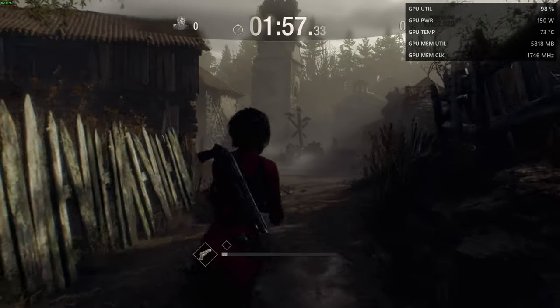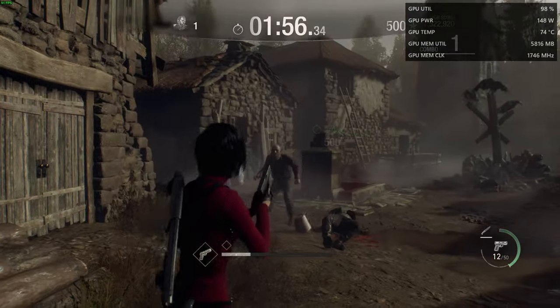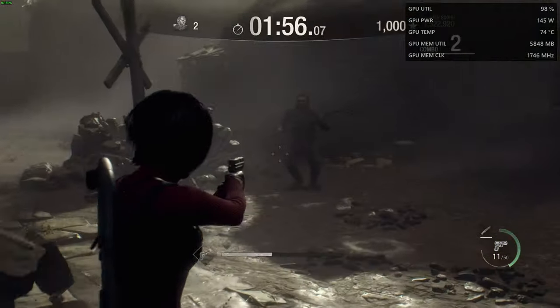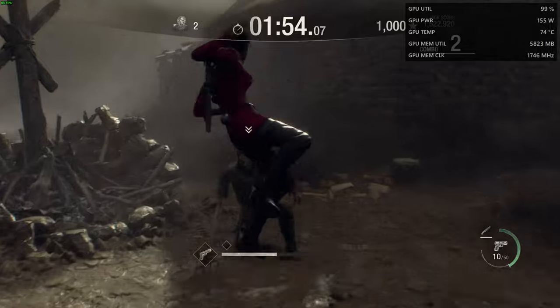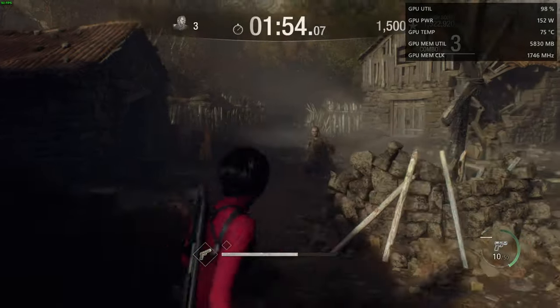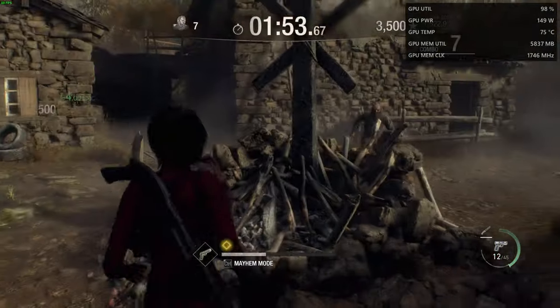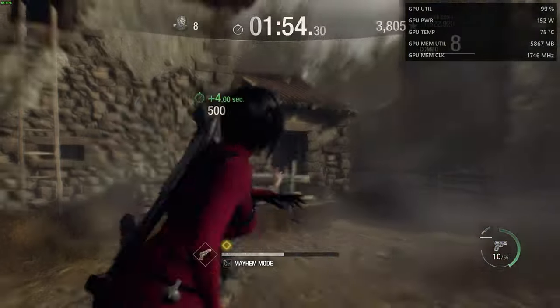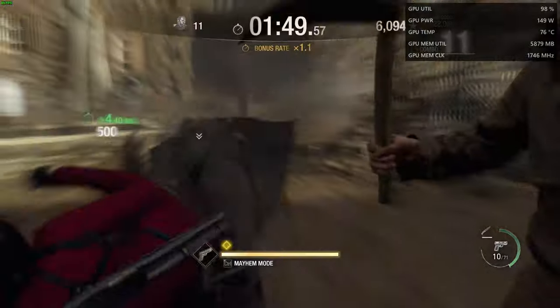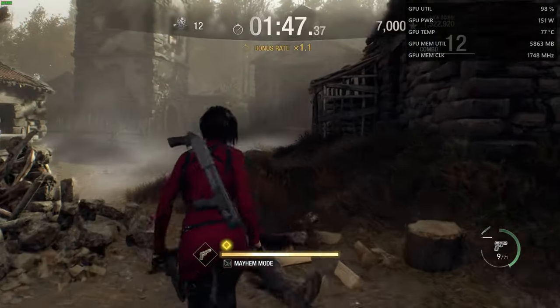So I went into Resident Evil 4 Remake and played some mercenaries to see gaming performance, stability, and temps. We're in the game and it's getting about 73–74 Celsius — doing pretty good actually. We're doing this just to make sure everything is performing as it should, with no temperature problems or anything. And yeah, it's doing good so far, everything running smoothly with no stuttering, which is nice. The temps look pretty good. I'm not sure how much power the 5600 XT is supposed to draw, but I think about 150 watts sounds about right.